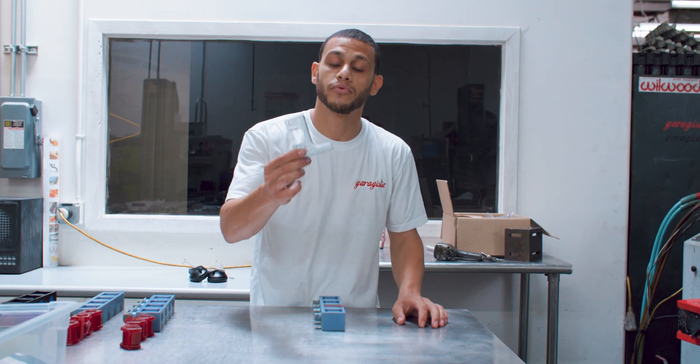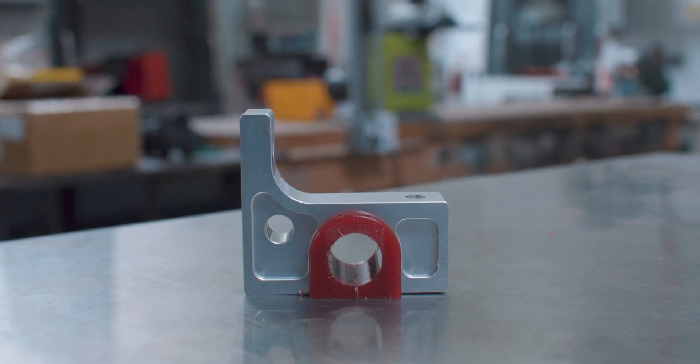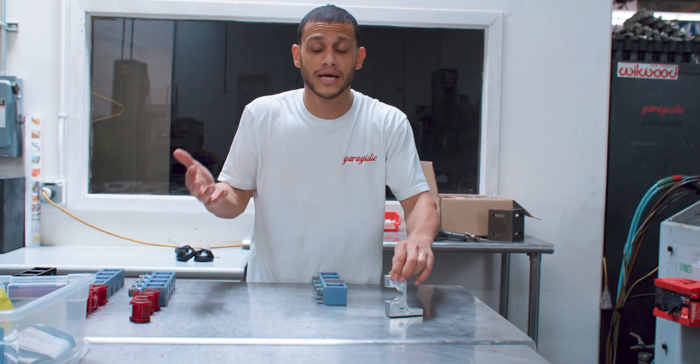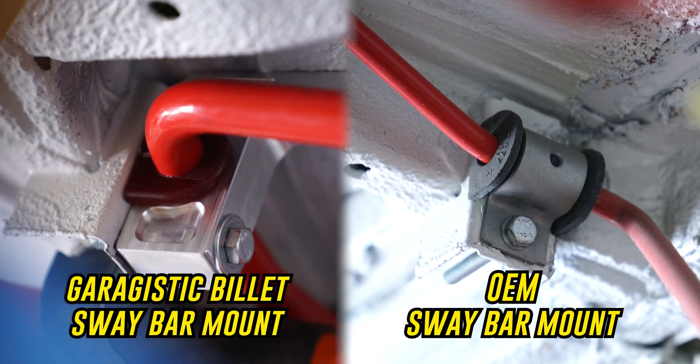We sell these E30 rear sway reinforcement blocks and they can be used with your stock sway bar, and we make all the bushings for it. But some of those bushings are weird sizes because they're factory sizes that are just really small and nobody sells a replacement OEM unweldable, unmodifiable rear sway reinforcement for an E30. But we do.